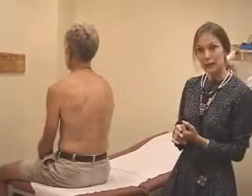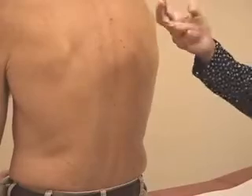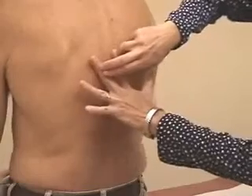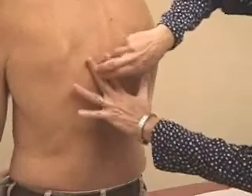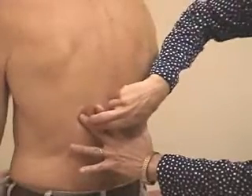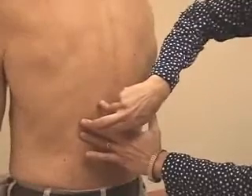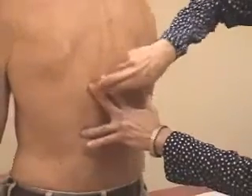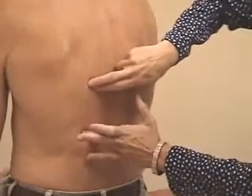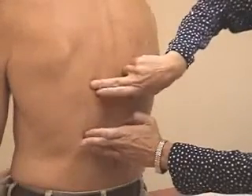The next thing you do is percussion. I use the index and long finger of the dominant hand, percussing against the long finger of the other hand — just that finger on the chest. You can percuss down and figure out where the bottom of the lung is. Take a deep breath in and hold it... and let back out again, all the way out, and hold it. He has a very nice long excursion. I usually just mark this with one finger so you can tell the difference.